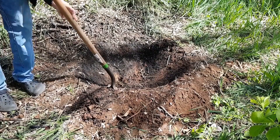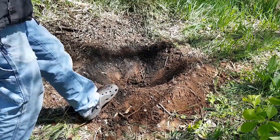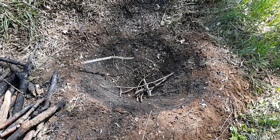The dirt dug from the pit was used to build up around the edge, which reduced the amount of digging needed to reach my target depth. It should be about twice as wide as it is deep. It can of course be scaled up or down according to individual needs.